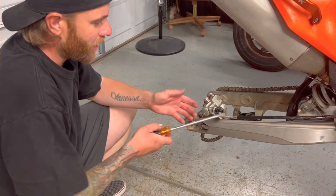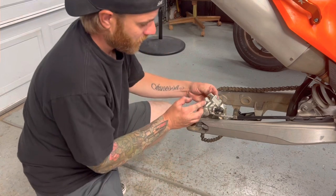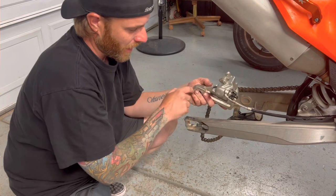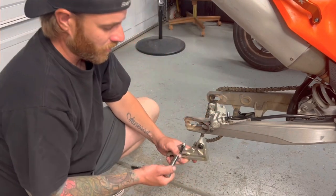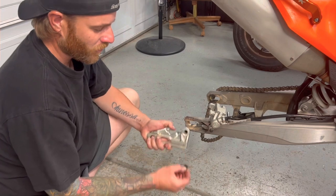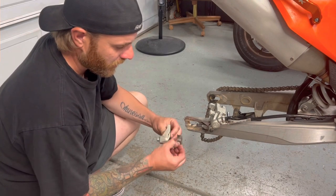Rather than removing the bracket off the swing arm, I'm just going to pull the pins — the guide pins for the brake pads — pull the brake pads out, remove the brake pads, pull the bracket forward, and pull the caliper right off. Then we'll take a 3/8 wrench and 11mm to remove the guide pin off the old bracket because we need to transfer that over to the Tusk bracket.